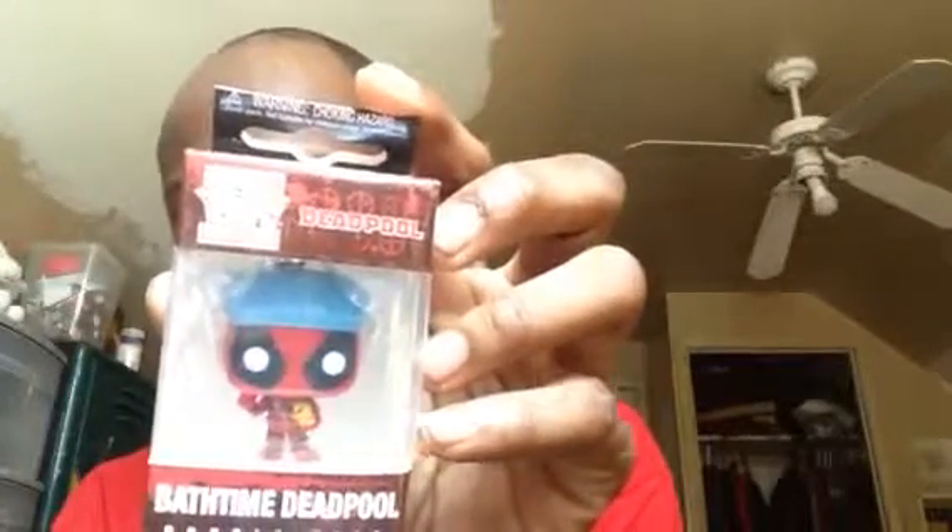Next thing we have in the box — a Pocket Pop keychain, Deadpool bath time. So this is what we got. This is cool. Pardon my French, guys. Deadpool and then the back stuff.